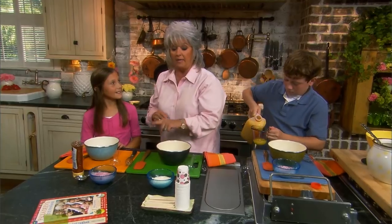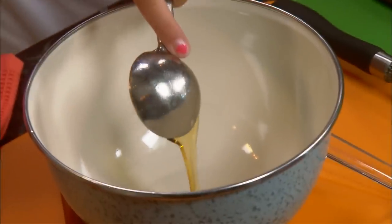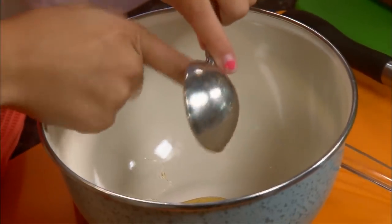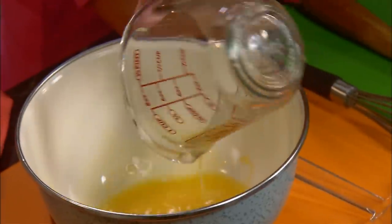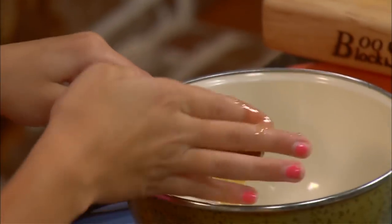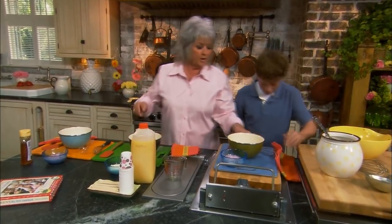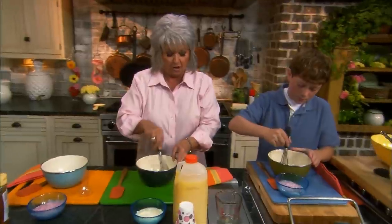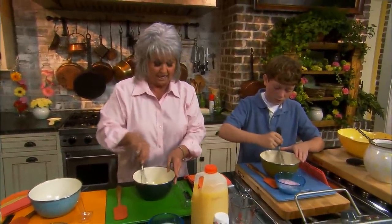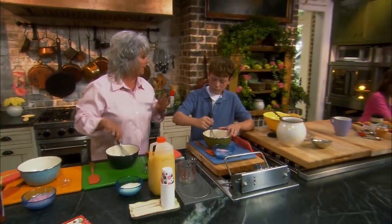Lauren, put a tablespoon of honey in each bowl. Jordan, take your little whisk and just whisk up your honey and your juice together. That honey is gonna naturally sweeten the yogurt and the orange juice — which is a good thing, y'all won't be eating sugar.